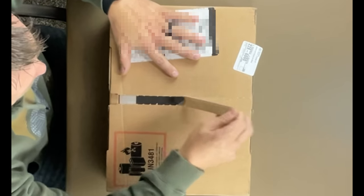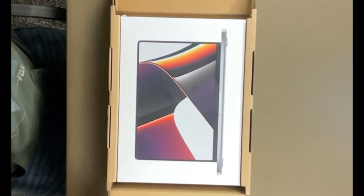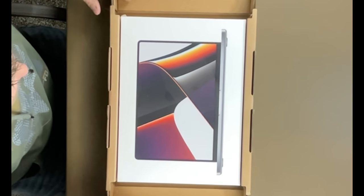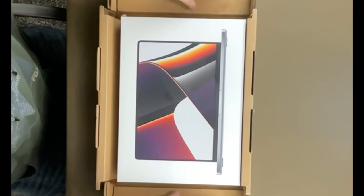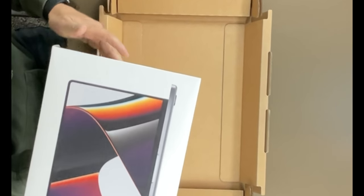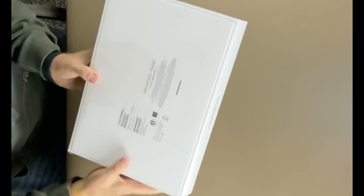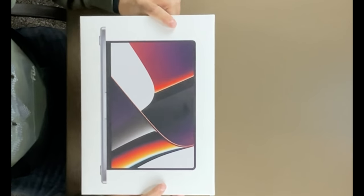The M1 Pro and M1 Max allow pros to do things like they never could before. Today we're going to do an unboxing. The box has a tab on it, so we're going to pull the tab and get started. You can see it already wants to pop up, with two little bi-folds we can pull apart — cool little design. These slide down, these come out, and there's the MacBook Pro.